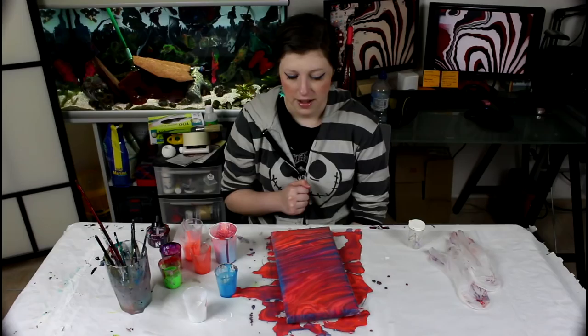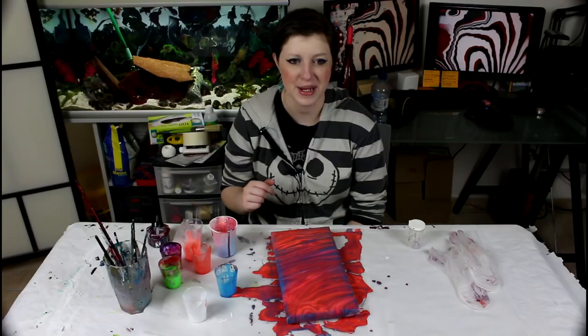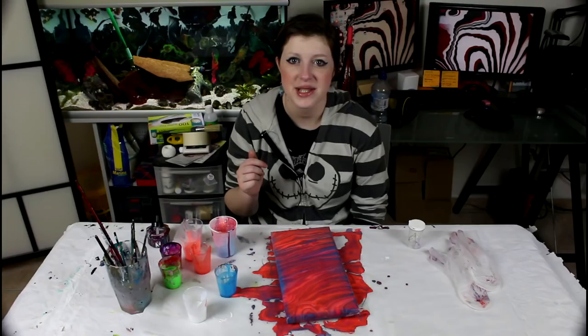I'll have to figure out something to do with the rest of my paint — probably another painting, of course. Maybe I'll paint on everything or something like that, because I have a bit of an idea on something I want to do. On that note, thank you guys for watching, I hope you have a great day. Make sure to subscribe for more, and I will see you in the next video. Bye!